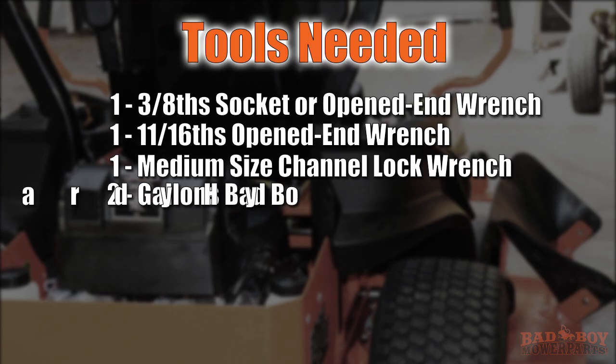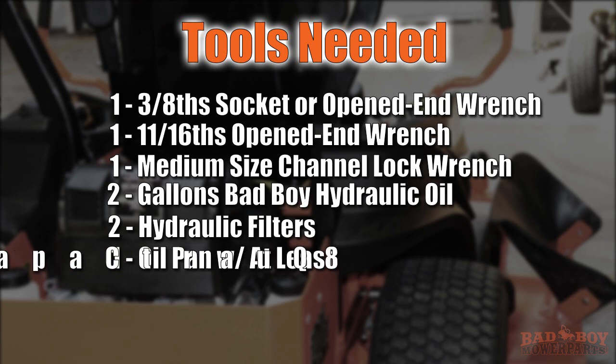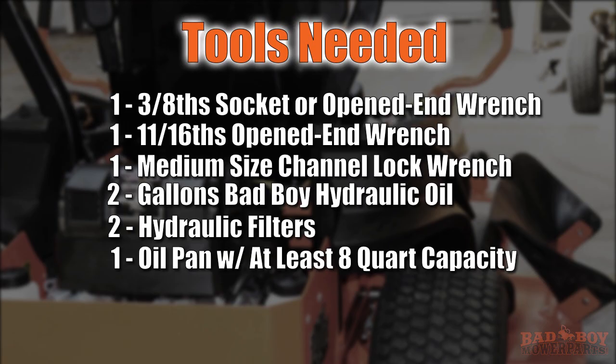You will also need two gallons of bad boy hydraulic oil, two hydraulic filters — one for each side — and an oil drain pan with around an 8 quart capacity to catch the oil drained from the transmissions.